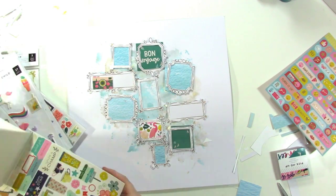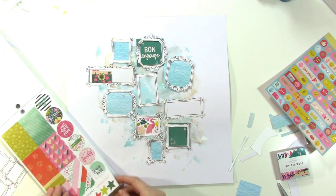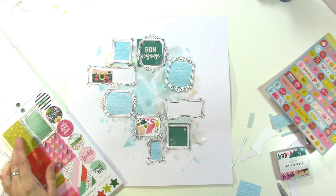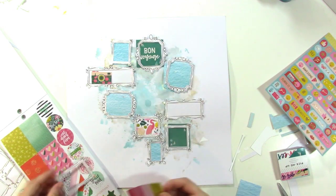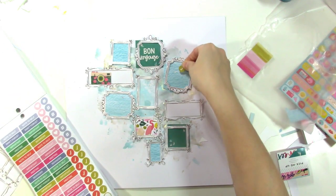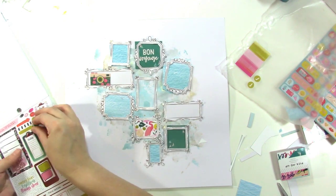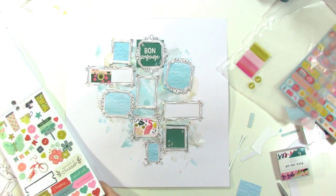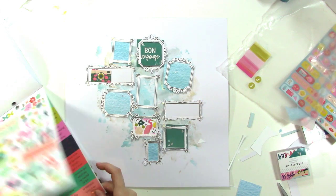I'm looking through a million different stickers trying to find what I can put on — I want to embellish a little but not a lot. In that center long frame I was looking through the Paige Evans big sticker book from American Crafts and I found this little rectangle — it's meant for a planner I think — but it fit perfectly behind the frame and had yellow and pink in it, which I liked.